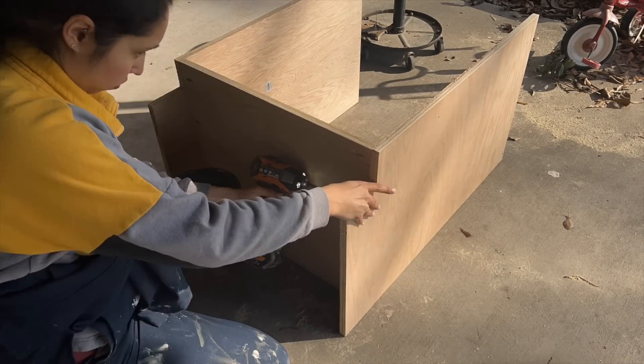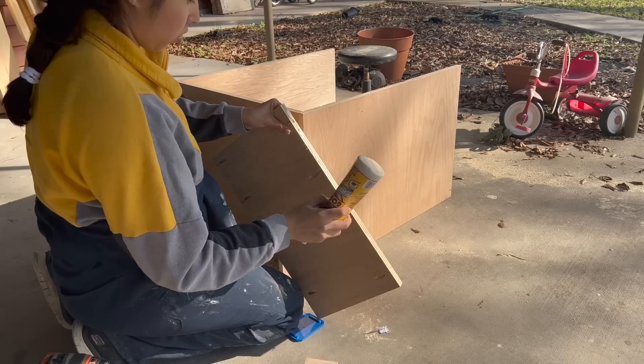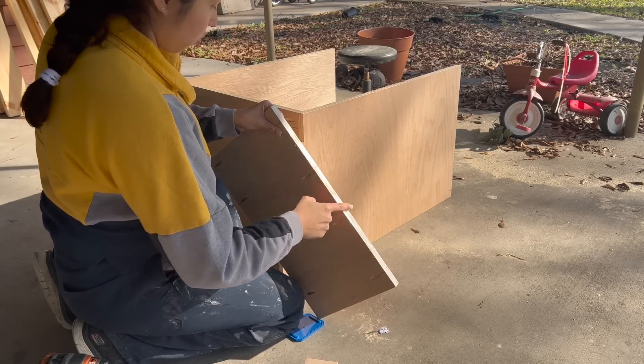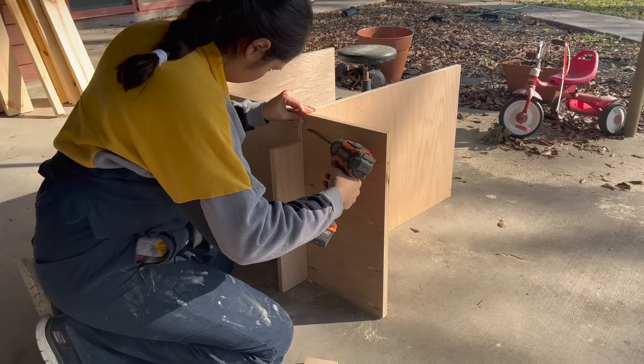If you were building a basic one-compartment base cabinet you would have been done at this point and could move on to the support boards. But mine is going to be a three-compartment vanity, including drawers for that smaller middle space.